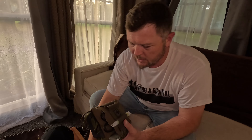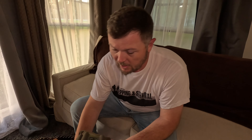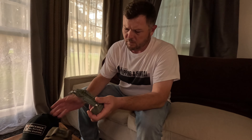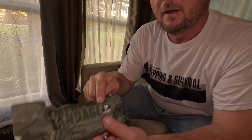Hey folks, welcome back to Hudson Valley Prepping and Survival. Today we have a very special IFAC to tear into. This is from East Tennessee Preparedness — he sent me this one, it's kind of his prototype. These things are just hitting the market now and we're gonna get first crack at a review on this, so stick with me folks — IFAC review.